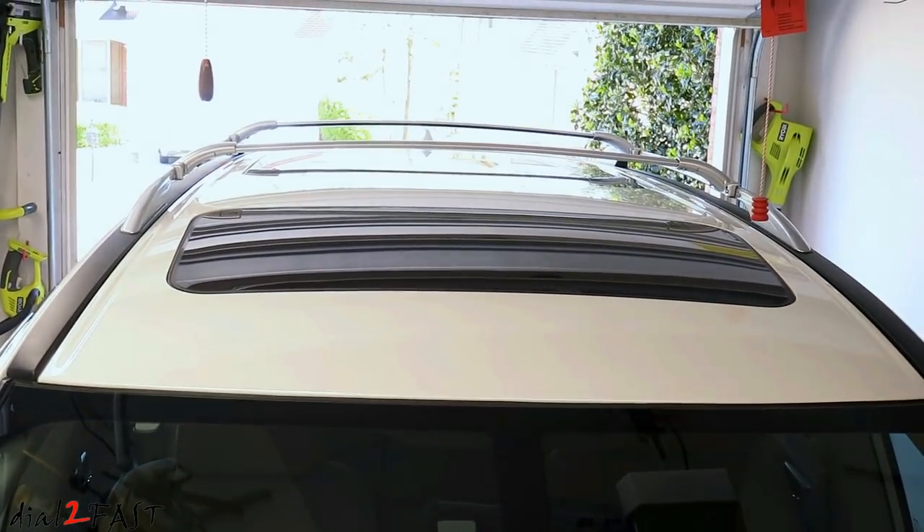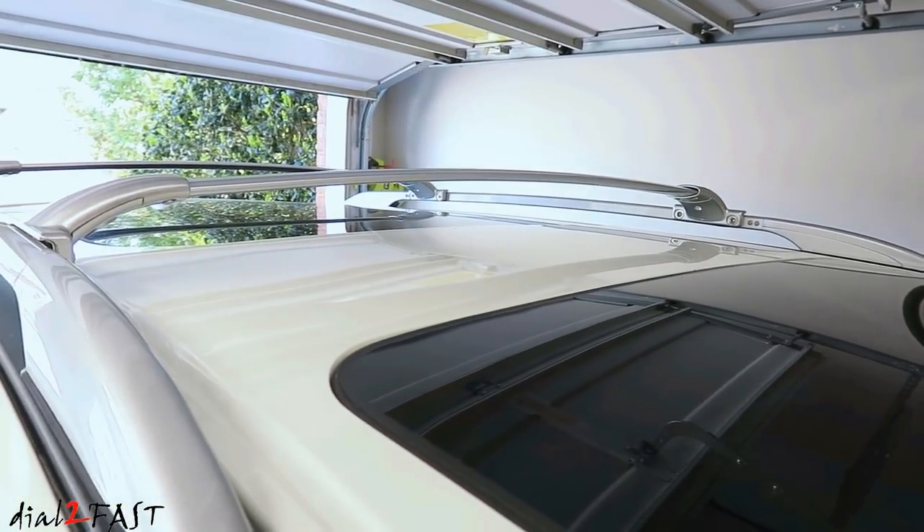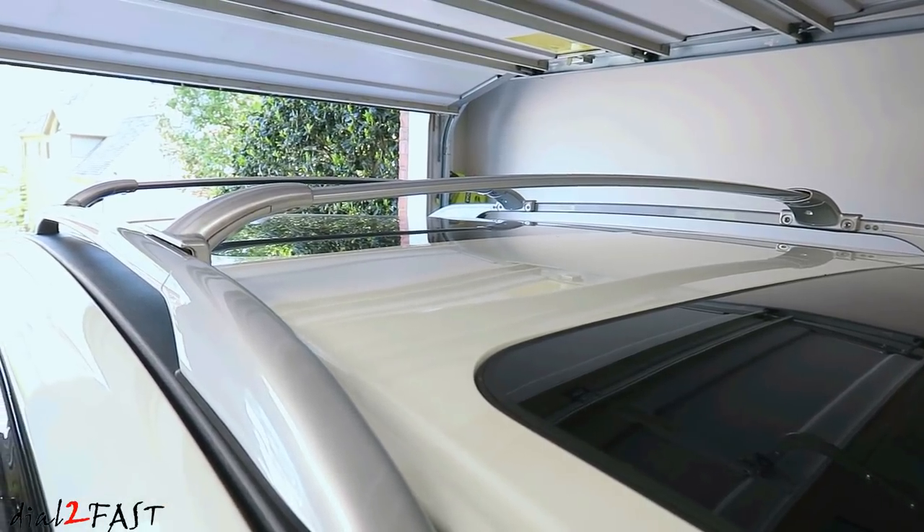Well, I hope you enjoyed watching this video. If you want to get this crossbar for your Nissan Pathfinder, I'll include the link in the description below. Let me know if you have any questions or comments, and don't forget to click on a thumbs up and subscribe to my channel. Thank you.